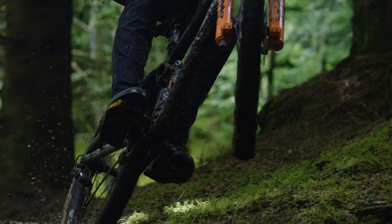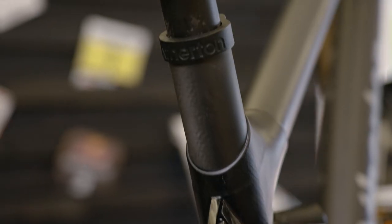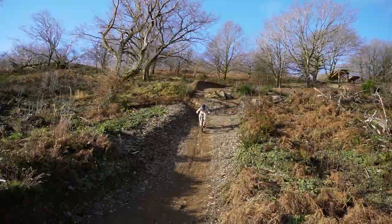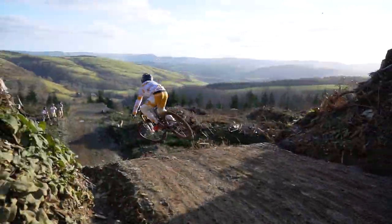Across our entire range we've done a lot of work on frame compliance, meaning the bike will track the trail like nothing else. This means when you're on the bike you're going to feel super confident straight away.